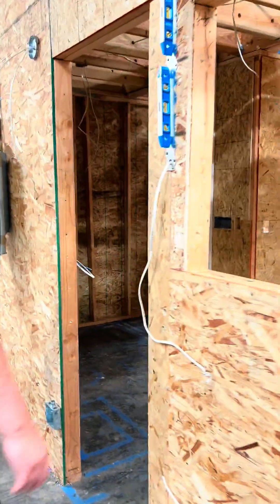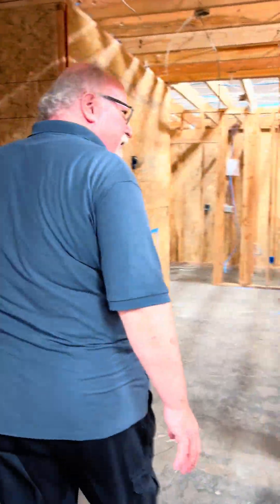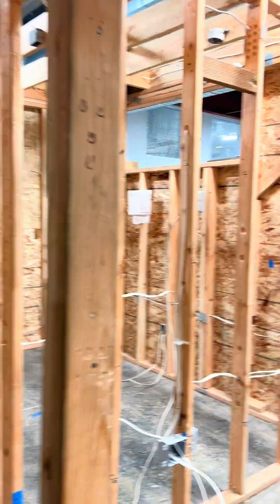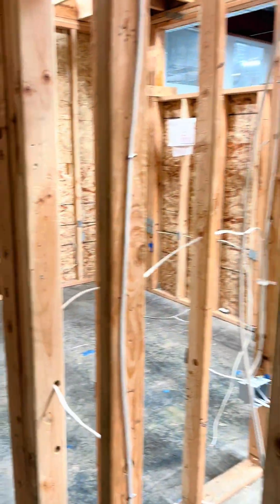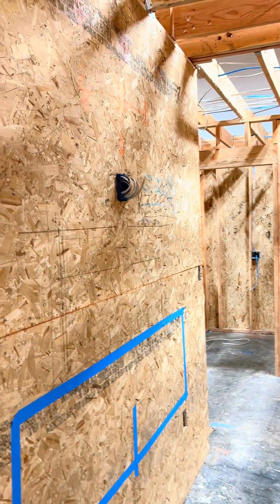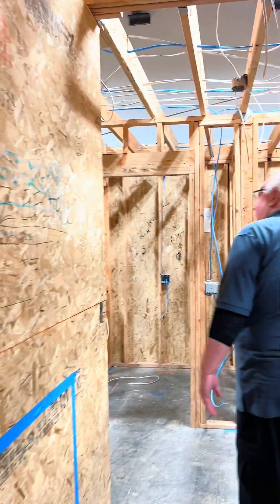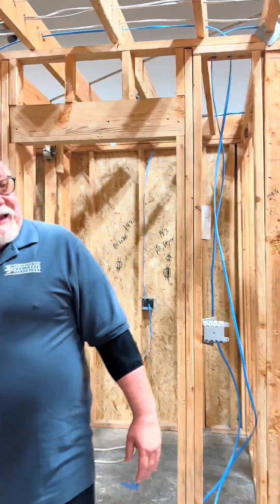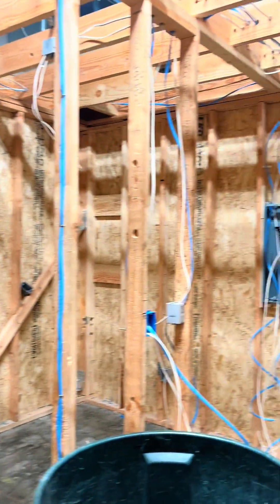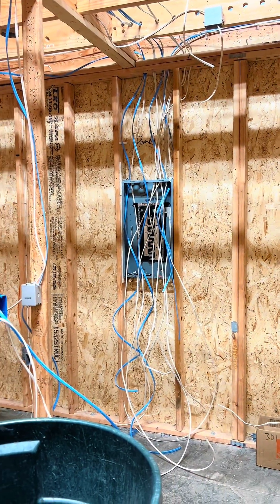This is the house we built here in our warehouse — the mock house. Some of the wiring they've already done. They learn how to staple, do all the NEC codes, and all those things. Lighting, everything in that, and they have a mock panel that they bring all the home runs to so they can learn how to pattern up the house.